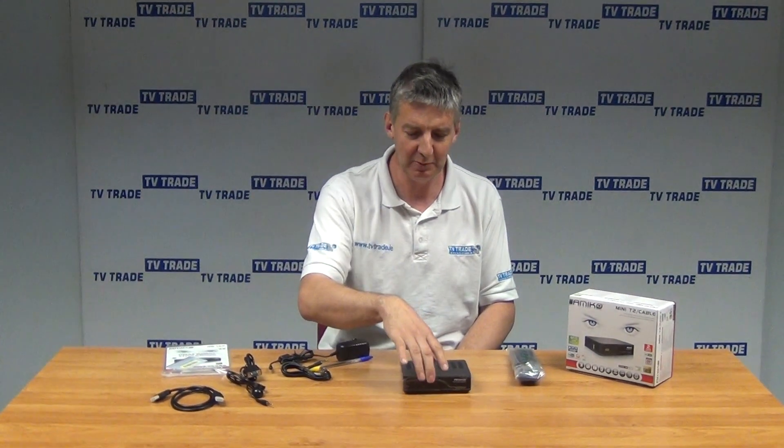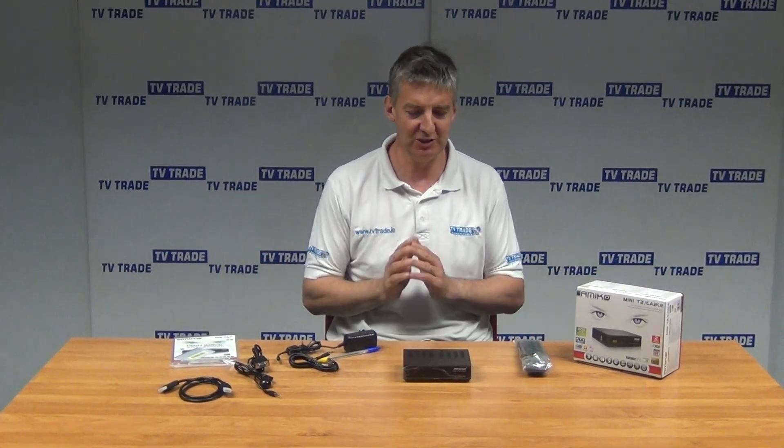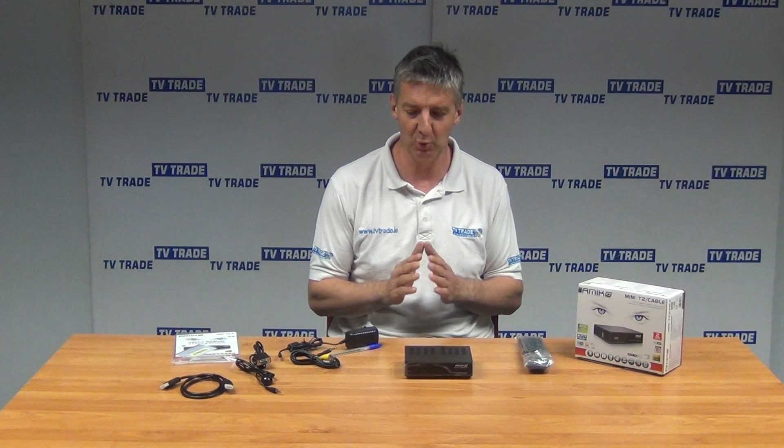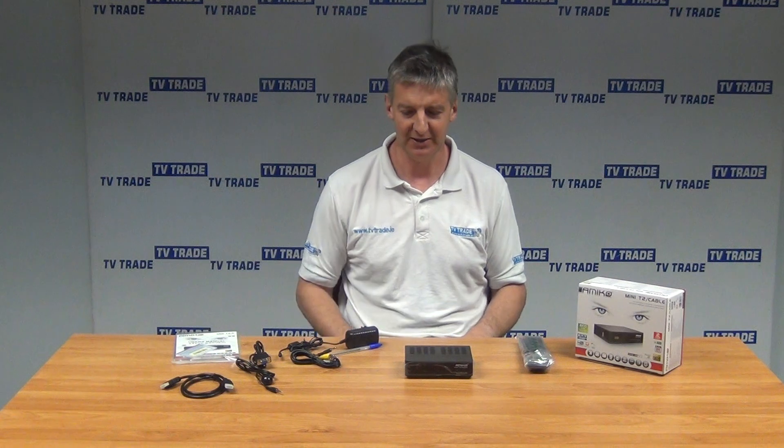It's proved to be a very popular box. Indeed, the whole Amico and SAV range of boxes have proved very popular for us, both because of the versatility of the products, but also because of the reliability — very low levels of returns. So that's an overview of the Amico HD Mini T2 slash cable set-top box.